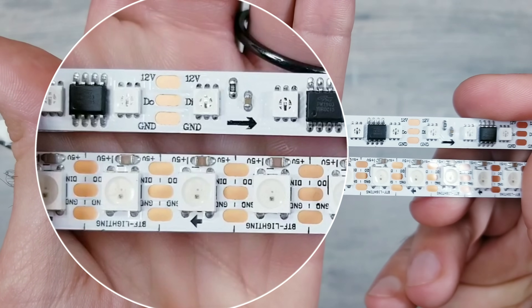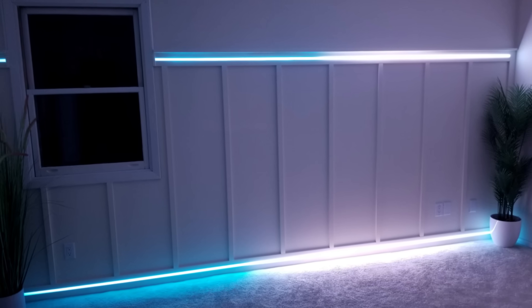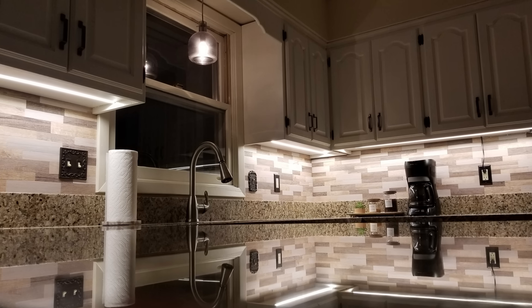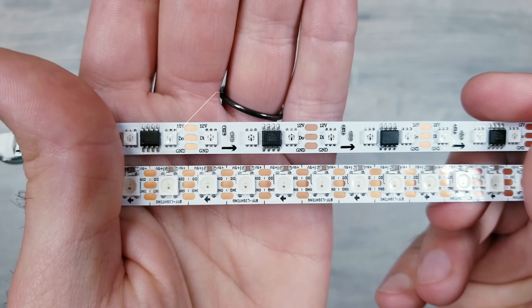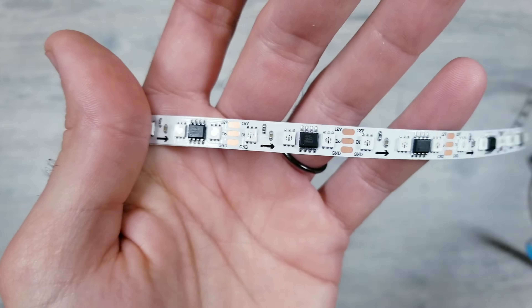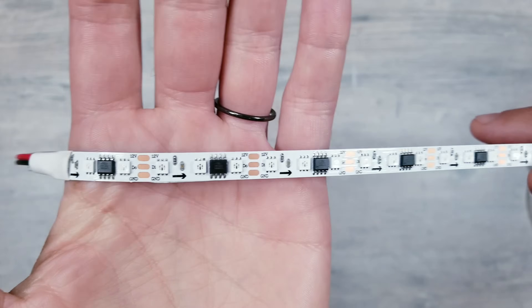You'll notice that the actual LEDs themselves are smaller on the Muzada product. Now all the projects I've done have never meant to be the main light source, so having a smaller pixel at least for me isn't going to make much of a difference since all I'm doing is creating accent lighting. And finally the new strip takes a 12 volt power source, which is very common, and many people prefer 12 volt over 5 volt because you won't need as many power injection points on longer runs.